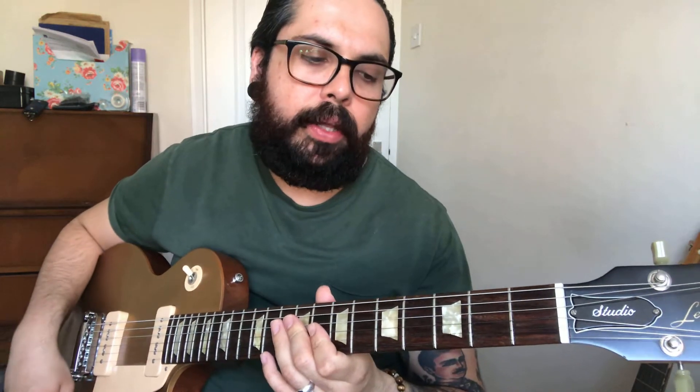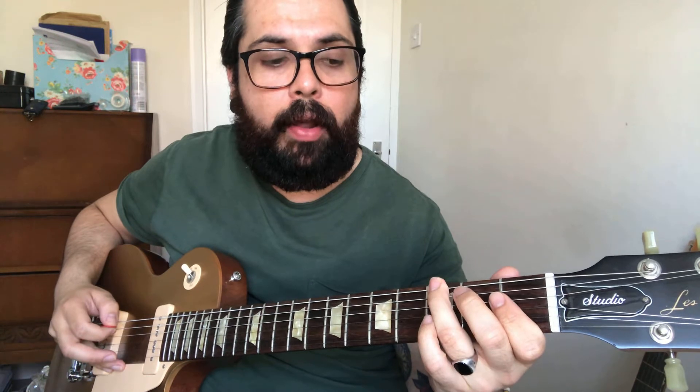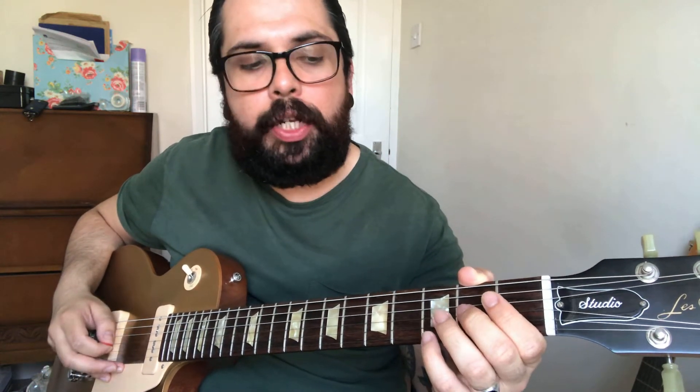The E blues scale goes: open low E, third fret on the low E, open A, fret 1 on A, fret 2 on A, open D, fret 2 on D, open G, 2 on G, 3 on G.